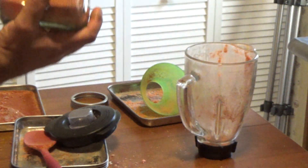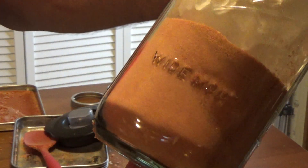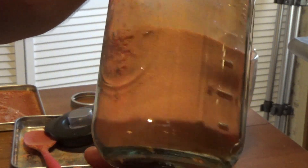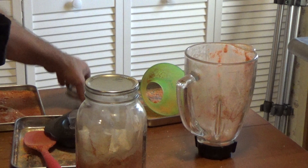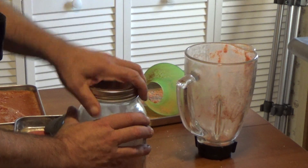There you have it — that's sealed up well. Looking nice. So just a short one for you today.